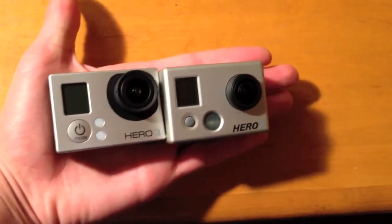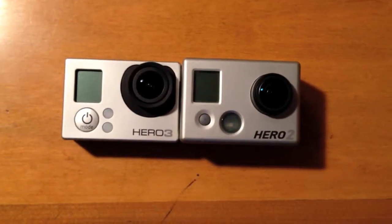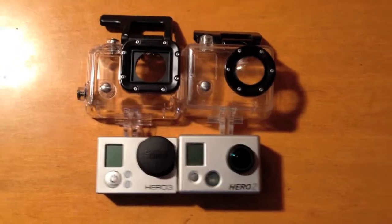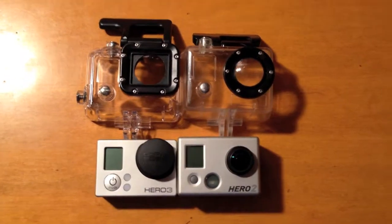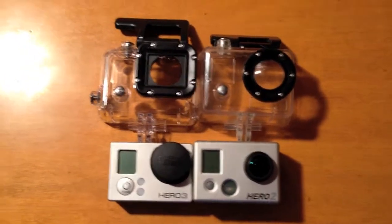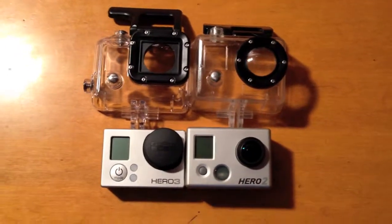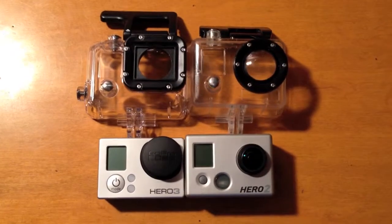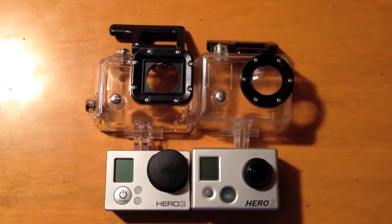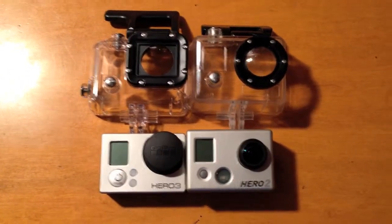It's also a lot lighter than the Hero 2. The Hero 3 has built-in Wi-Fi, it's faster Wi-Fi, and better video quality. If you enjoyed this video, please subscribe, because I have a lot of GoPro things coming up. I'll compare the Hero 3 and the Hero 2 in action, and also just have GoPro edits on the daily, and also tips for GoPro, because I have a crap ton of them. Thanks for watching, guys. Once again, I'm Chillin' Like a Villain. I'll see you guys.